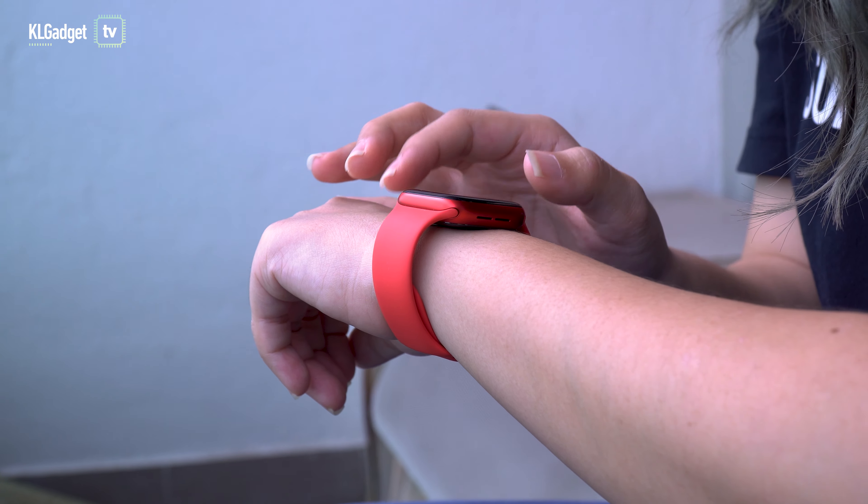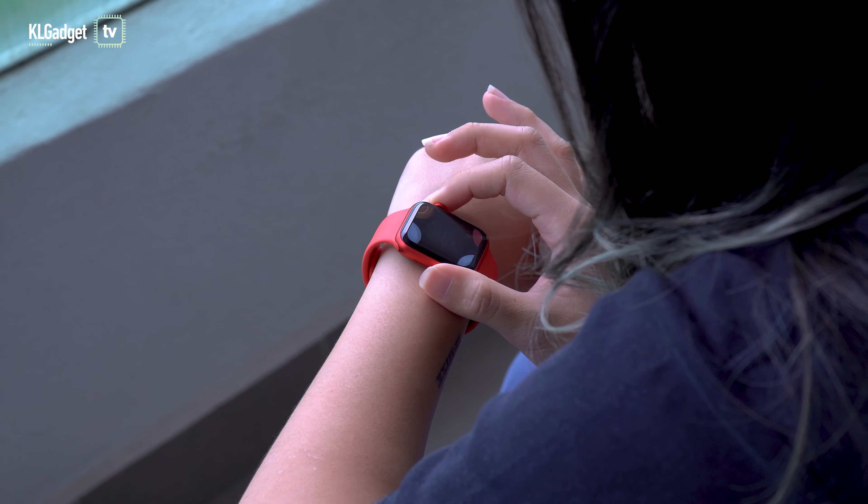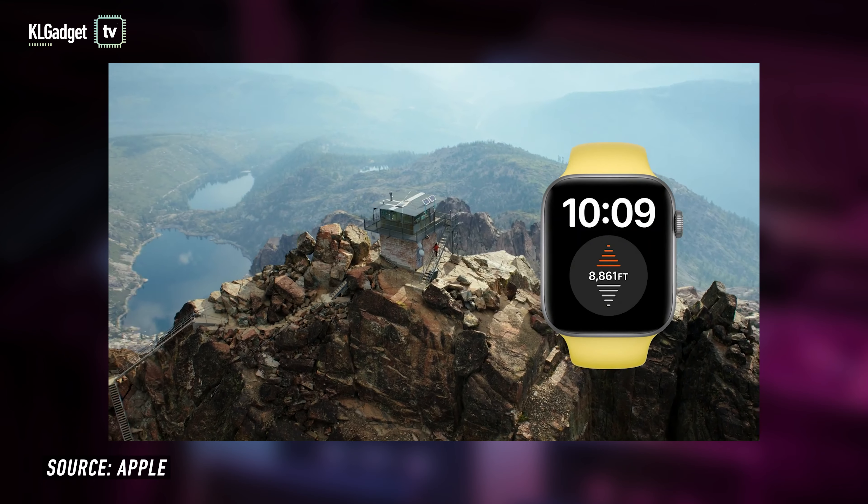Apple also added the U1 chip in this watch, and it's mainly to detect short-range wireless locations, so it can be your digital car key in the future or even work with Apple's upcoming AirTags. Basically, the Apple Watch Series 6 is kind of future-proof, but if you can wait another year or two, then I'd say skip this watch.